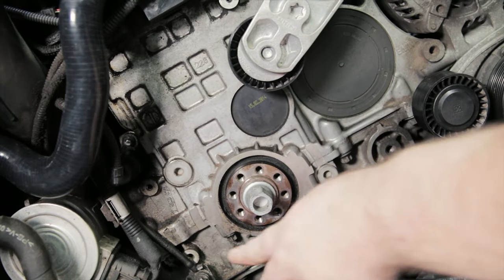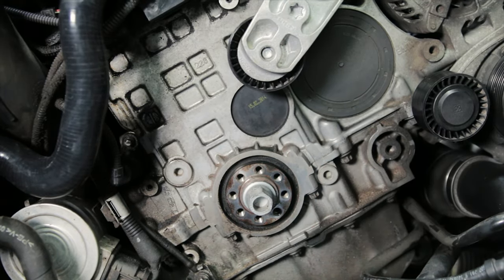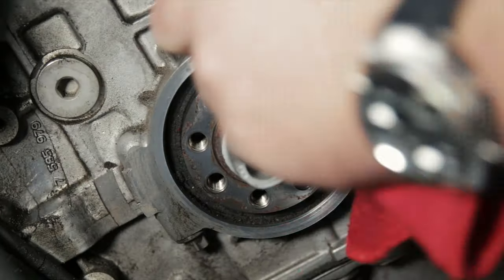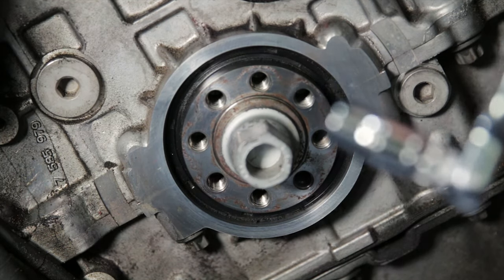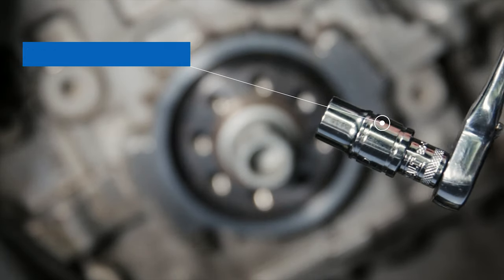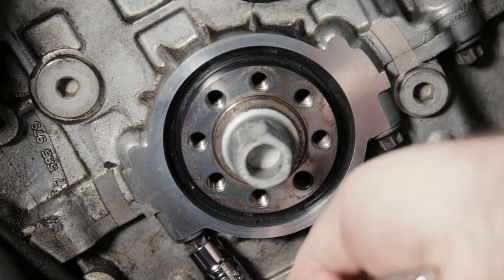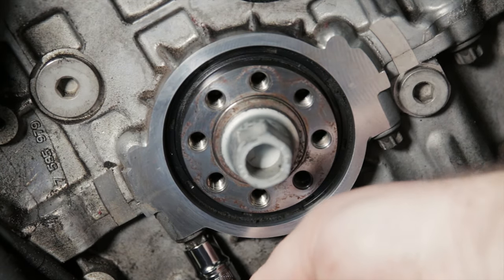Here are the two bolts that we're going to also remove so that we can put on the seal guard. Now is a great time to clean your crank hub and the harmonic balancer with a little isopropyl alcohol and a microfiber. Next, remove the two E12s by your crank hub. A great configuration for your wrench is to go from a quarter inch to the E12 — that's going to make it a whole lot easier to fit the wrench in such a tight space.